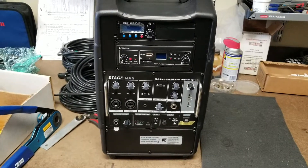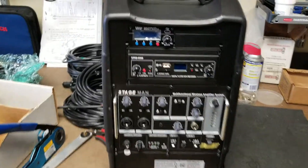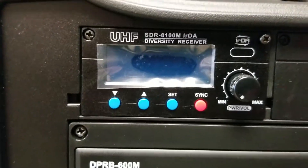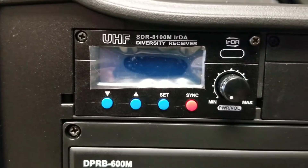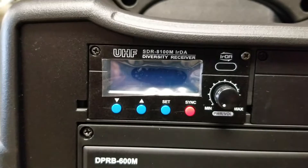Today we're going to change a wireless mic module on a StageMan sound system from Lubell Labs. This is the module — it's a STR8100M. They come in various frequencies; Lubell Labs typically uses the 520 frequency.